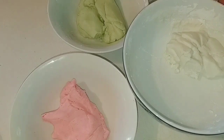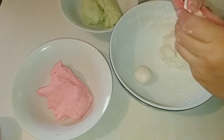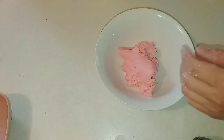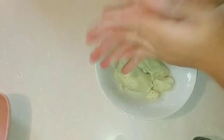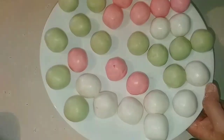Bây giờ mình sẽ có 3 màu: màu xanh lá cây, màu hồng và màu trắng. Mình sẽ làm cái bánh này thành 3 màu. Mình cắt một tí bột và vo thành viên tròn. Tiếp tục mình sẽ vo cái bột màu hồng và cả màu xanh lá cây thành những viên tròn bằng nhau, vừa vừa ăn như thế này.